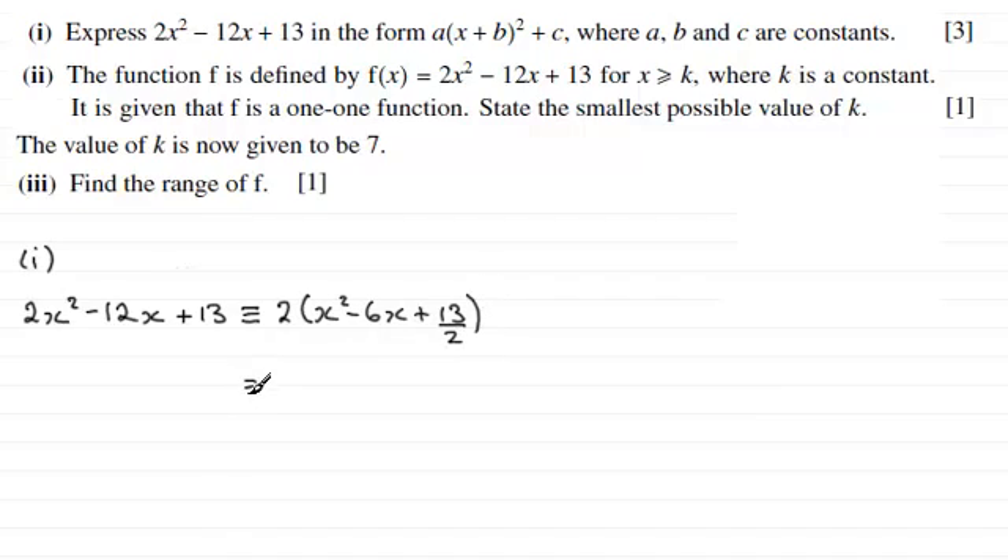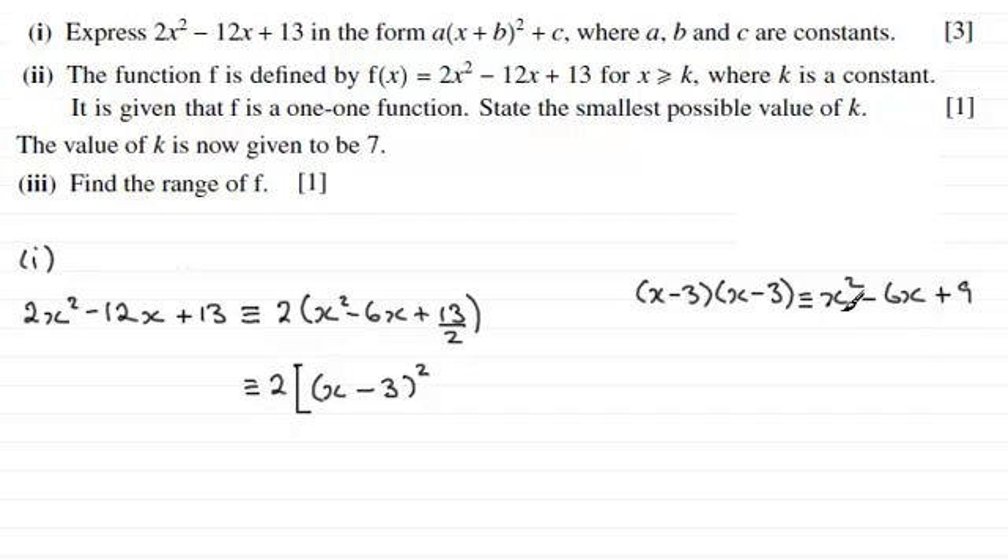We keep the 2 out the front and just put some square brackets here, then open up some curved brackets and put squared. In here we put an x and then we always have the coefficient of x divided by 2. In this case the coefficient of x is minus 6, and if we divide that by 2 that would be minus 3. Now x minus 3 all squared expands as x minus 3 times x minus 3, giving us x squared minus 6x plus 9.